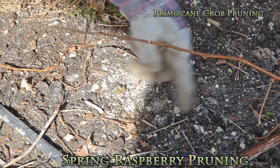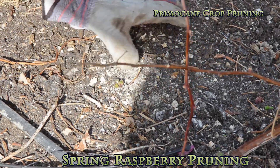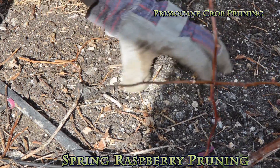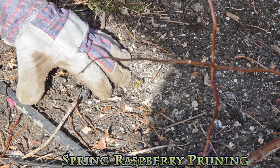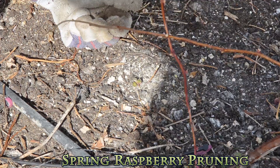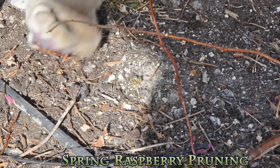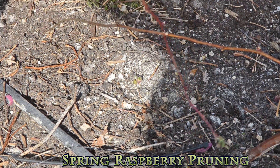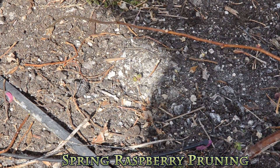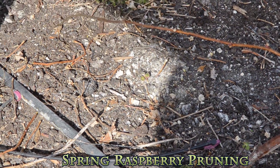This is actually the area where you have the old canes. If you look, it's hard even to see any part of the old canes — the crown is underground, under the soil. In a few months when it warms up in March, we'll start getting the new primocane sprouts, and we'll get all kinds of new shoots coming up and establishing the plant for our end-of-spring and summer crop.